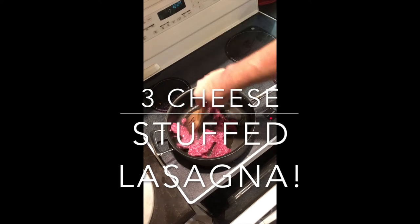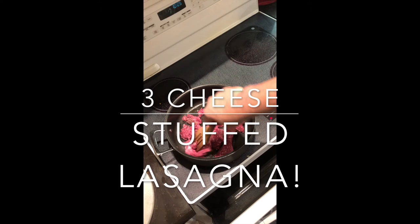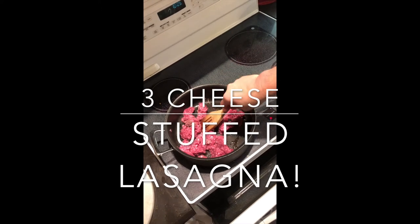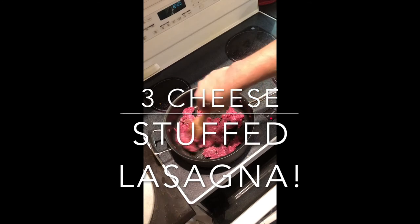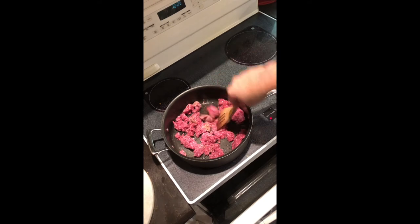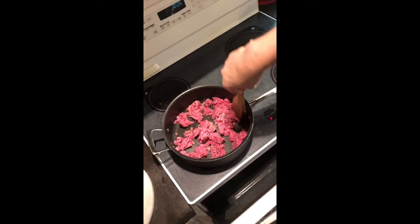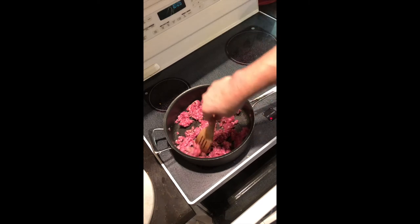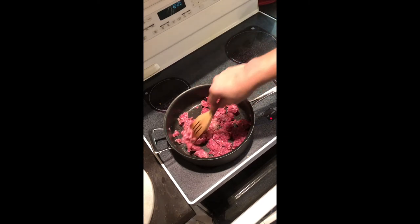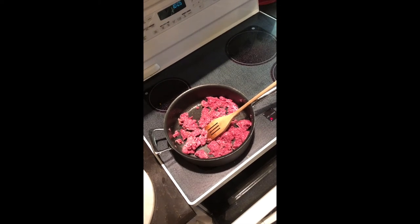We're going to start with a pound of ground beef and cook it until it is nice and brown. If you don't brown your ground beef you don't get as much flavor out of it. That's where your flavor comes out in your meat — when it browns. If you cook it till it's just done it's going to have more of a boiled taste, but you'll bring out more of the taste of the meat when you brown it.